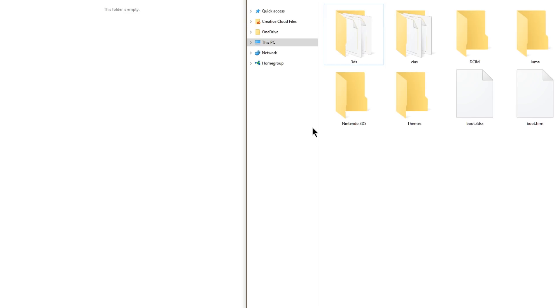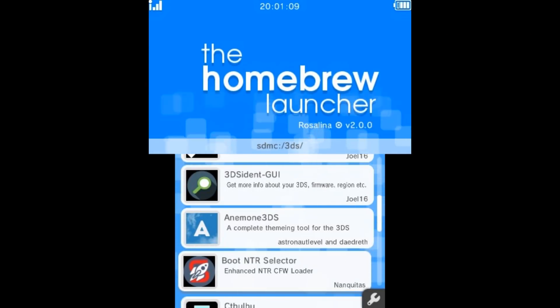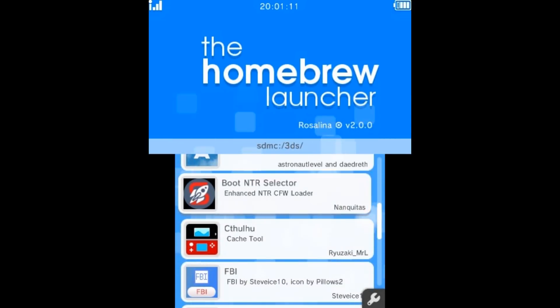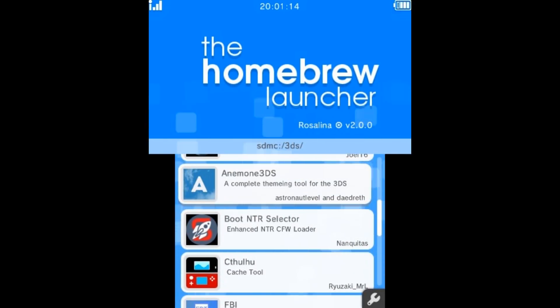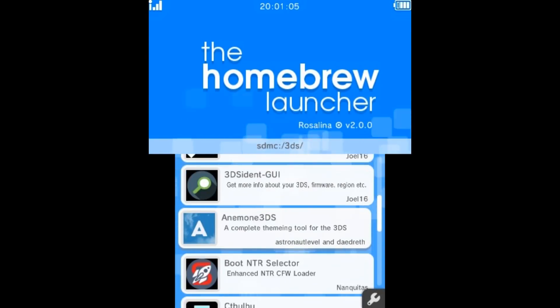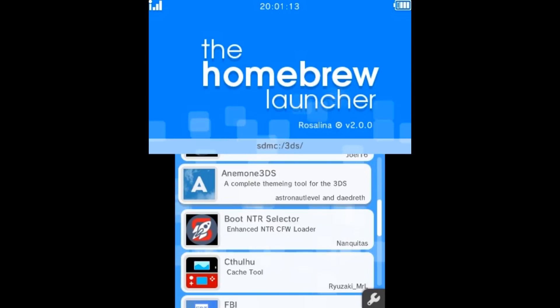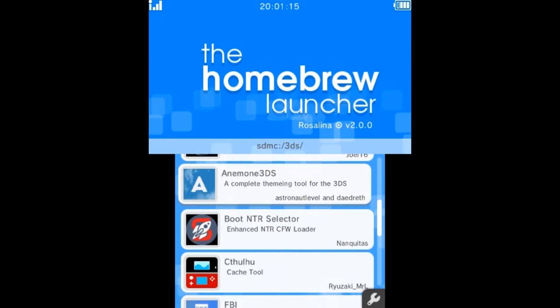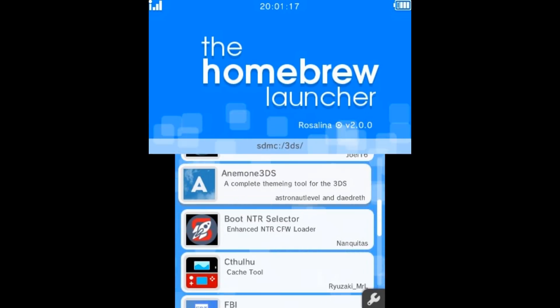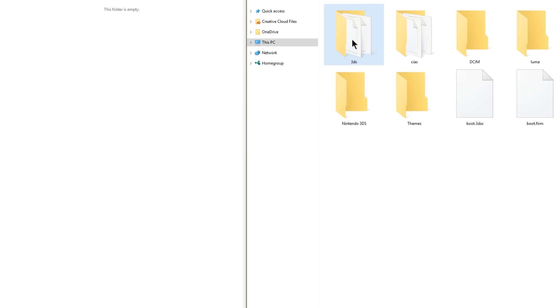Simply launch into the homebrew launcher to access your 3DSX files and you have all of your homebrew ready to go. If you're a 3DSX user and you've just dragged and dropped all of your homebrew into the 3DS folder, safely eject your SD card, put it back into your 3DS, launch up the homebrew launcher, and you'll have all your apps ready. If you don't know how to use Rosalina to inject the homebrew launcher so you can access it through an official Nintendo app, I'll put a link to my video that shows you how — I highly recommend checking it out.